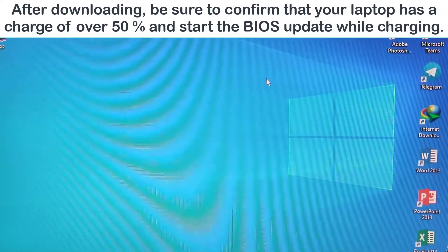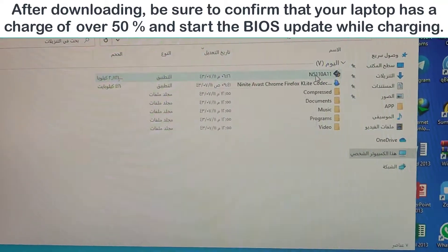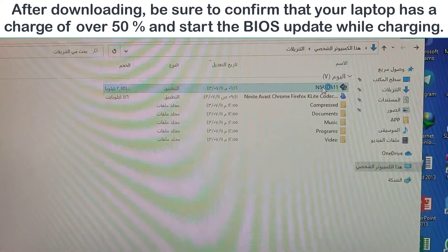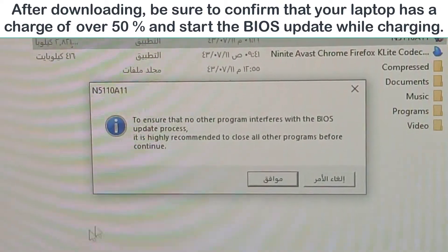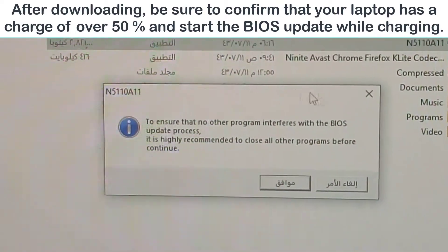After downloading, be sure to confirm that your laptop has a charge of over 50% and start the BIOS update while charging. Be careful.